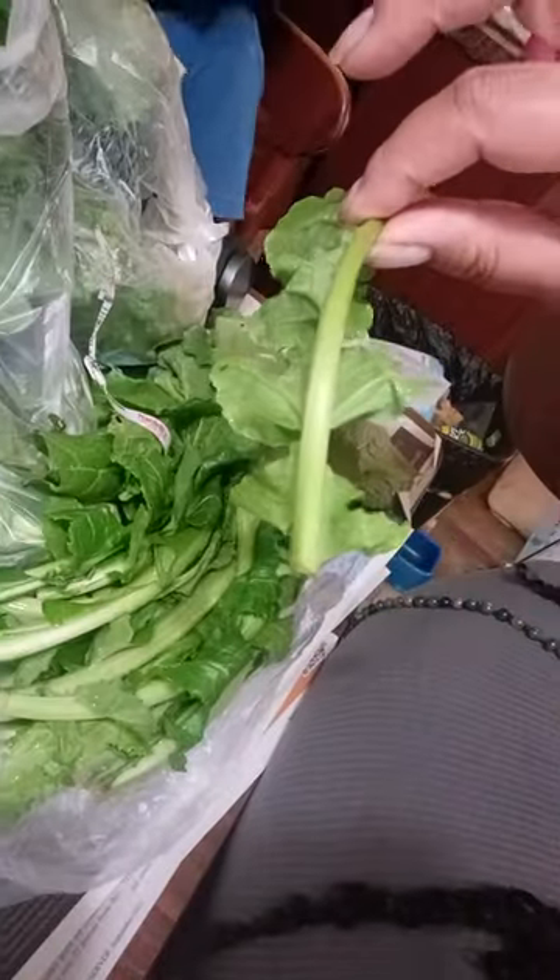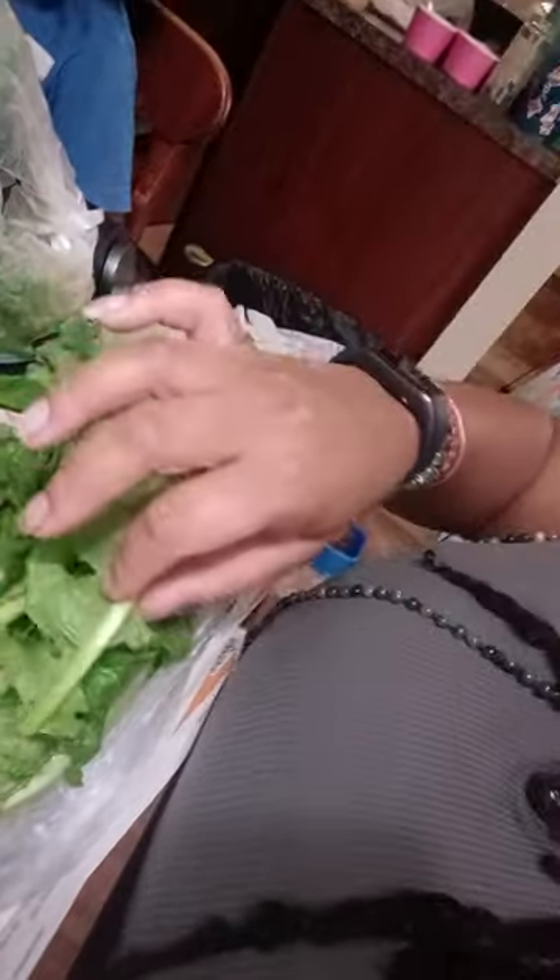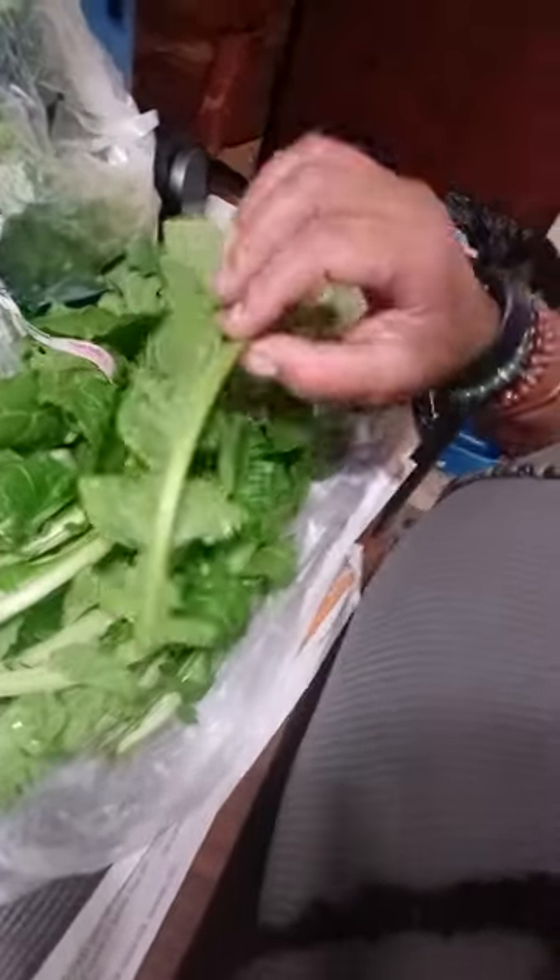So you guys know how to pick greens — you just take this long stem out. Some people take the whole stem out, some people take half. This vein right here, most people will take the whole vein out. And some people believe in stacking them up, rolling them, and cutting them. I don't do that — I just simply tear them like this.